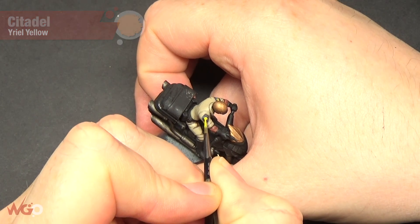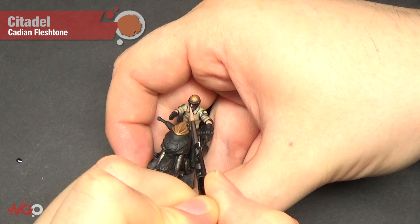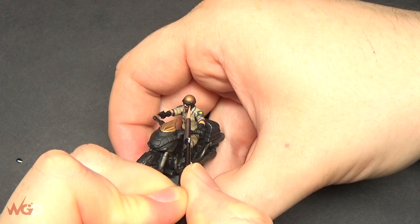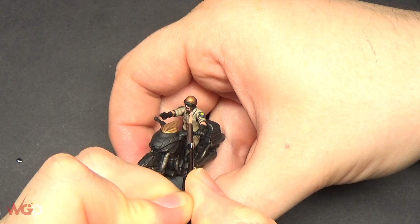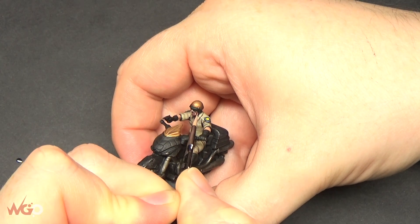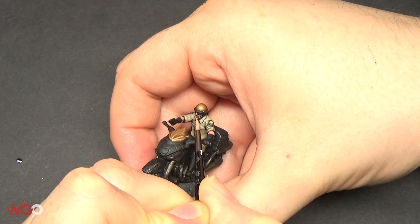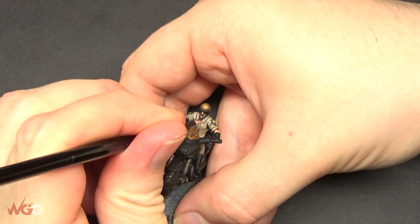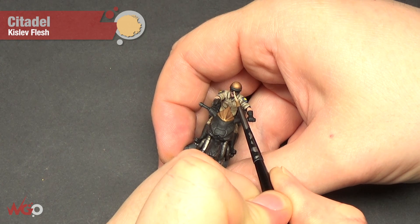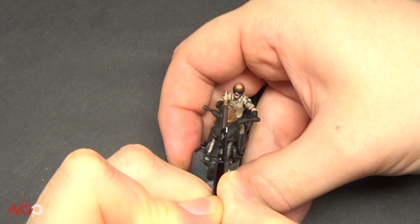For the face, we're going to use Cadian Fleshtone - paint the nose, the cheeks, the top of his lips, pretty much everything but leave a little bit of Bugman's Glow around the cheek lines and his mouth. Then for the final highlight on the skin, we're going to use Kislev Flesh - more of a dot on his nose, a little bit on the top of his cheek, and just around his chin.